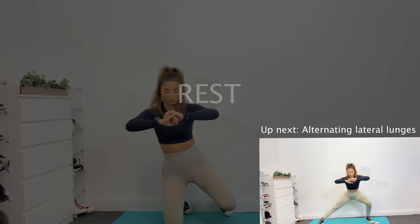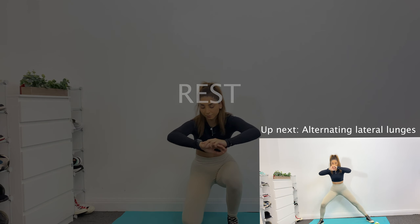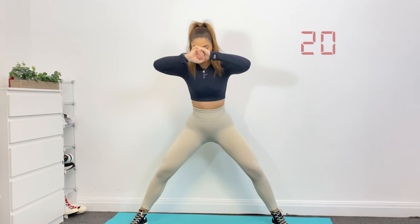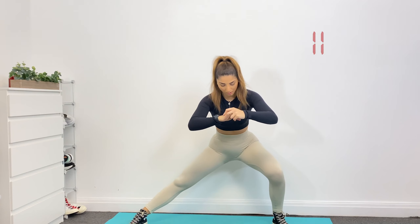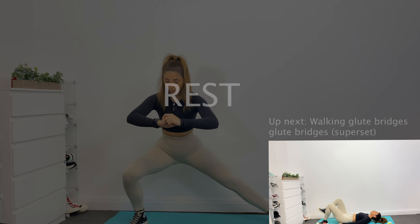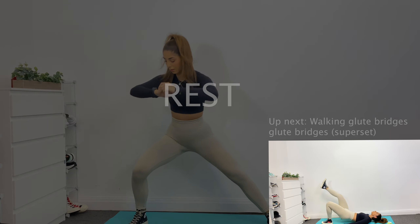And rest. Up next, alternating lateral lunges. Okay, rest up.